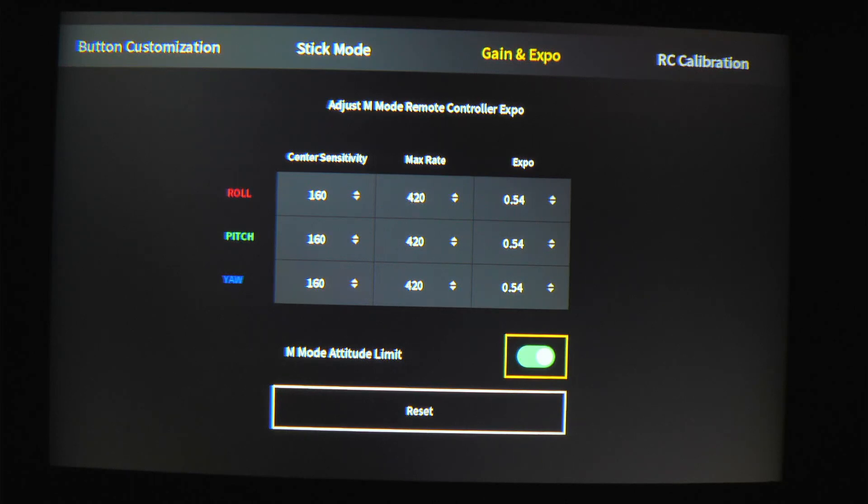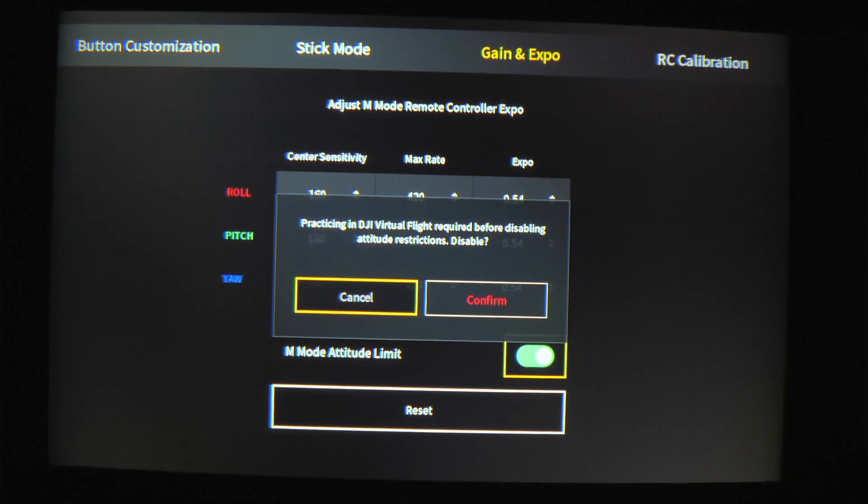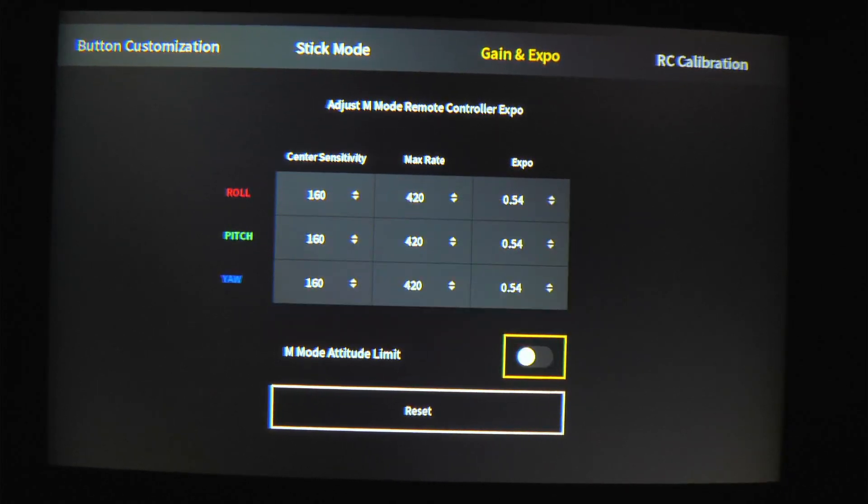This is where it really unlocks it and where it's going to be total manual mode. Make sure you get that simulator time in before you do this, but you can turn it off. It's going to tell you to confirm and that you have done simulator time. I'm going to click confirm.